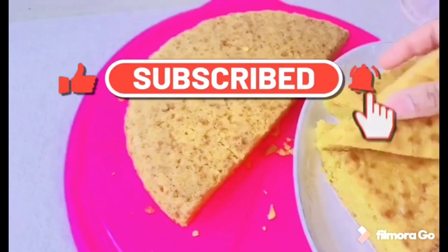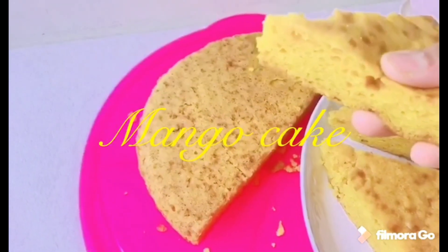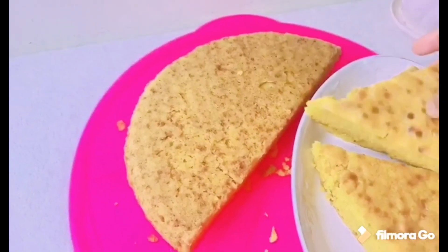Welcome to Besties Magic Receipts. I am going to make a mango cake. I am going to make it soft and tasty.